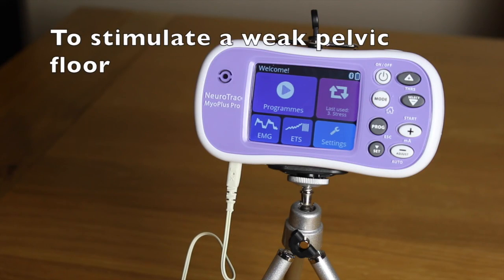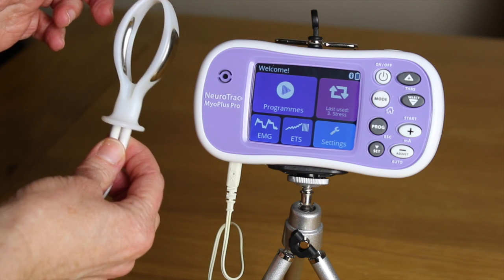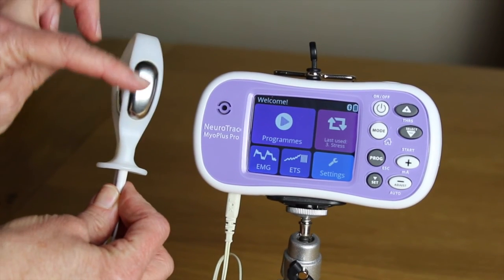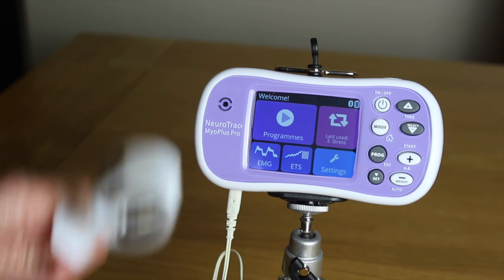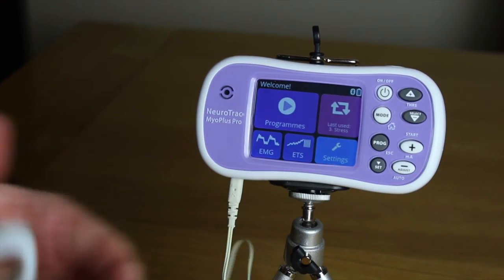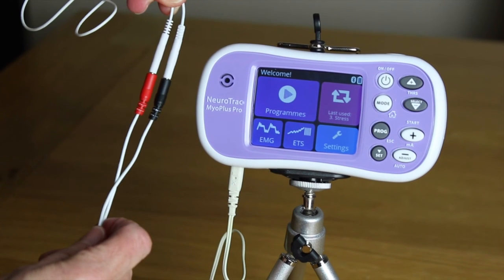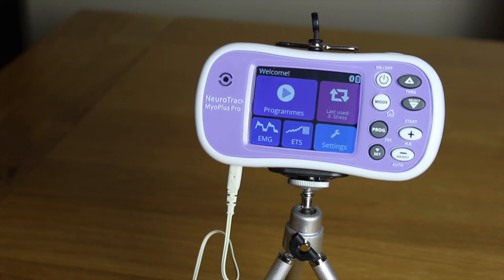Let's have a look at the MyoPlus Pro's main functions. To stimulate a weak pelvic floor we use the periform electrode vaginal device. Once inserted into the vagina, the sensor plates sit alongside the muscle and deliver the stimulation. I'll use surface electrodes to demonstrate the effect. Always ensure that there is a good connection between the cables and no metal is exposed.